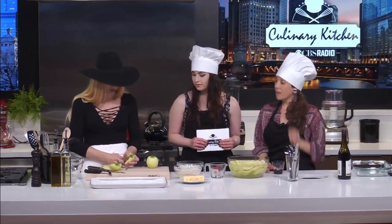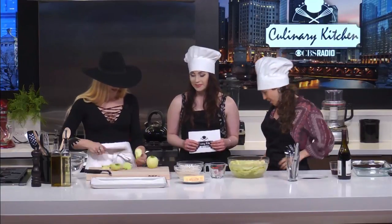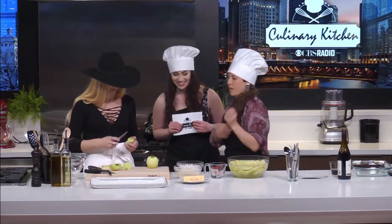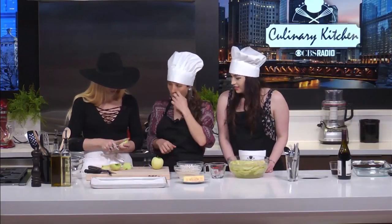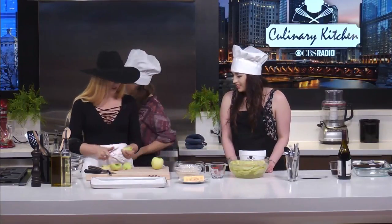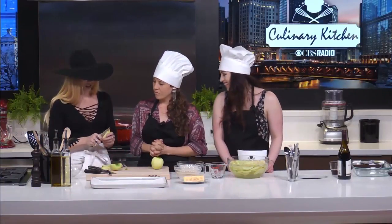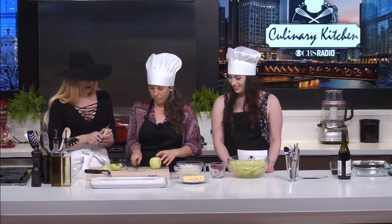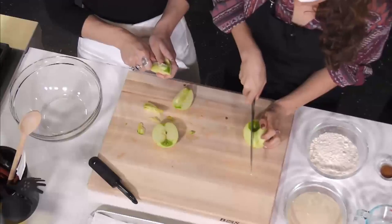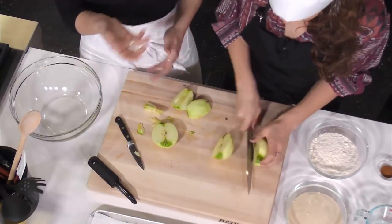Do you feel like you are good at coring an apple? Because I, apparently, am the worst at it. I usually use a quartering tool. This is where having better tools beforehand could have saved me some embarrassment. Do you want to switch? You want to sip wine? Maybe while you finish slicing this apple, I'll move on to the dry ingredients.